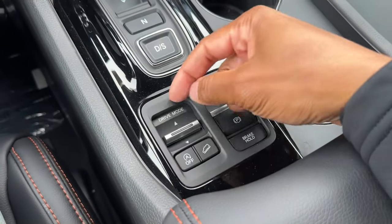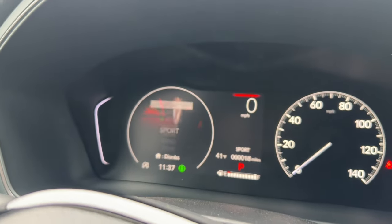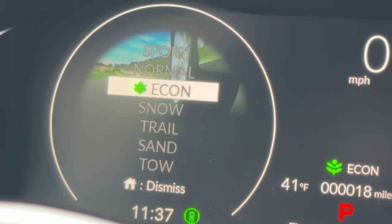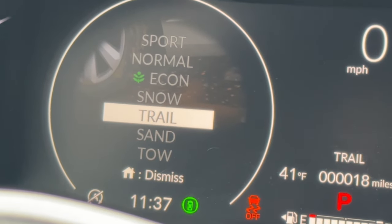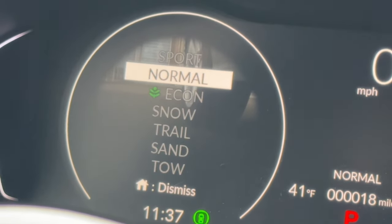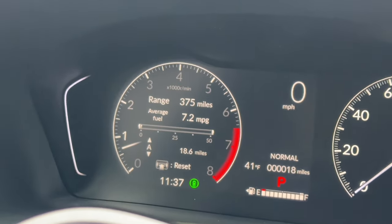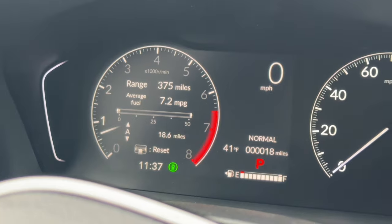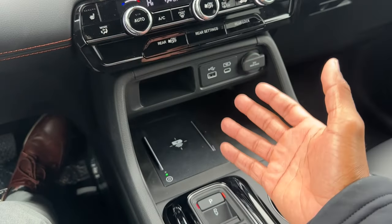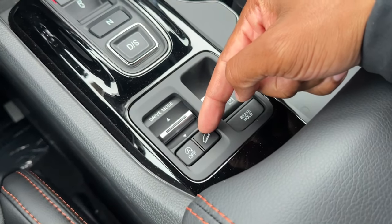The drive mode selector is an important Trail Sport exclusive. You get seven modes: Sport, Normal, Econ, Snow, Trail, Sand, and Tow. Depending on the mode, traction control adjusts automatically. There's also a downhill cruise control that maintains speeds up to 12 mph on descents — you set the speed you want to go downhill.